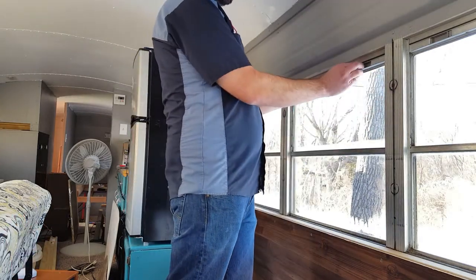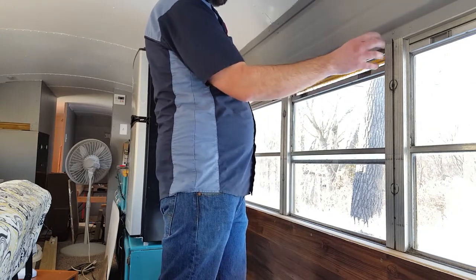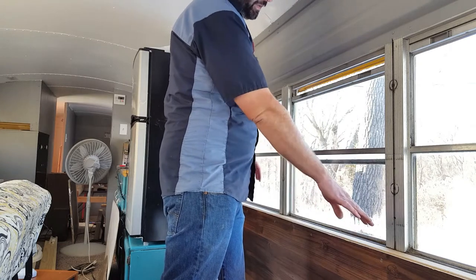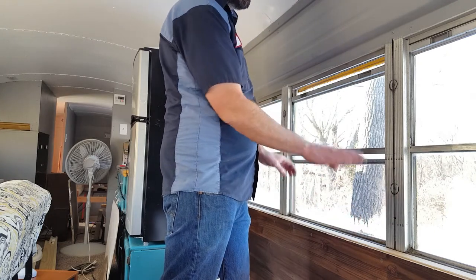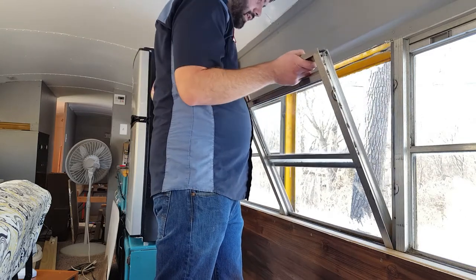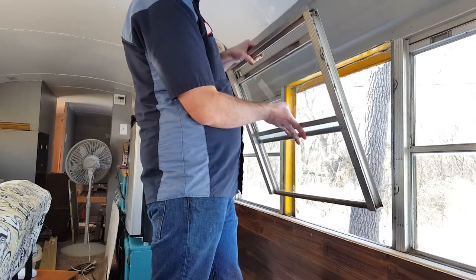After you've pulled out all the screws, just put the window down a little bit so you can grab it. This window is siliconed in, but chances are if you've got condensation or leakage down here at the bottom, the silicone probably isn't sticking too well. So you're just going to pull the window in and then up.